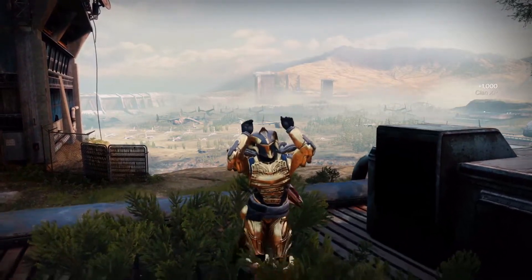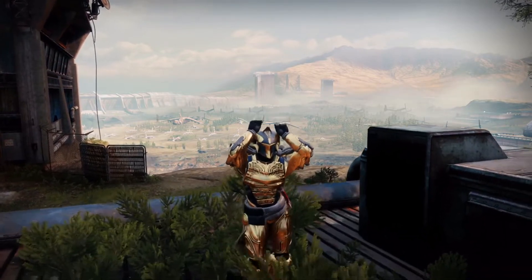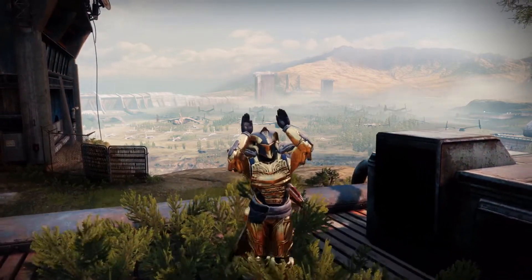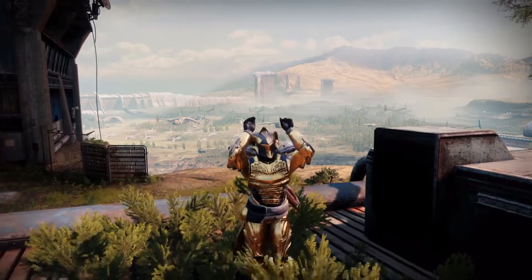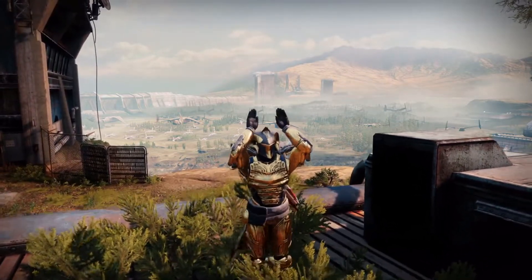Welcome back to another week and another Destiny 2 build video where this week I've finally gotten my hands on the new Titan Exotic, the Point Contact Cannon Brace, and today we're going to be going over a little build that I made.